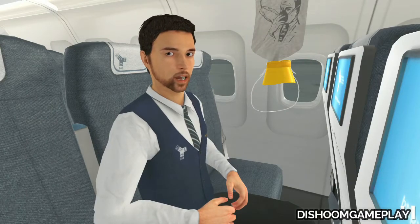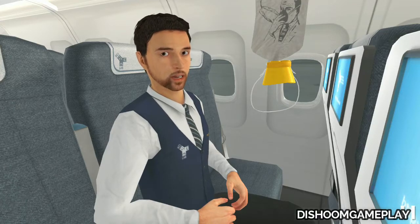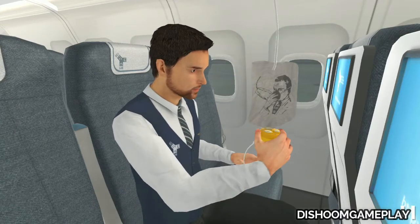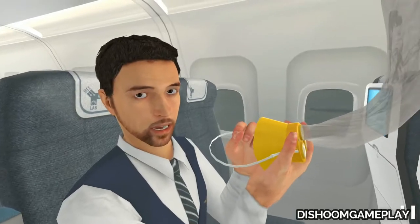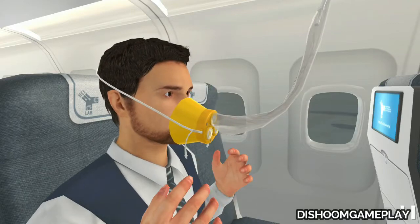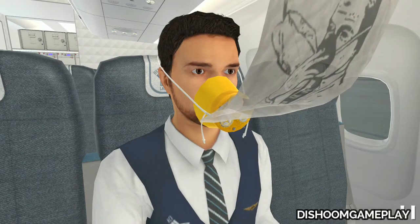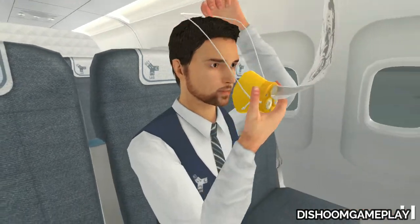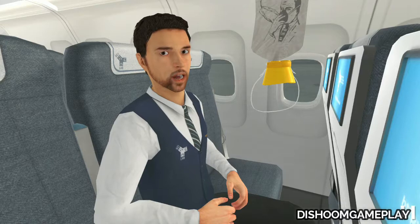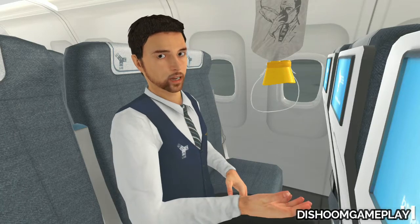In the event of loss of cabin pressure, oxygen masks will drop down automatically and you should wear them as fast as possible. Reach up for a mask and pull it down to activate it. Place the mask over your nose and mouth and slip the elastic strap over your head. Pull the ends of the strap to adjust the mask. When wearing the oxygen mask, breathe normally. Be sure to wear and secure your own mask before helping others.